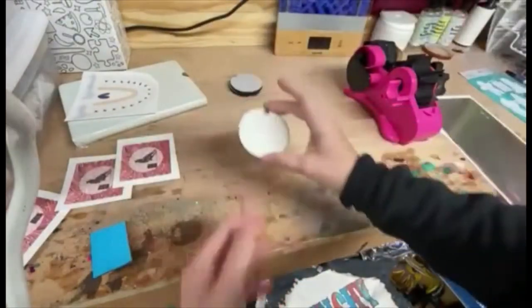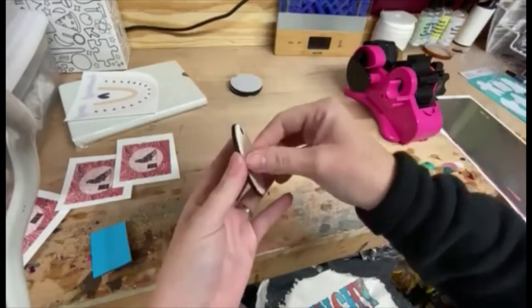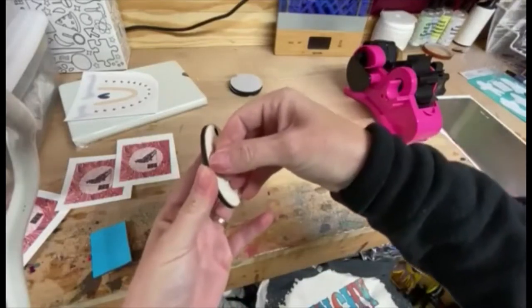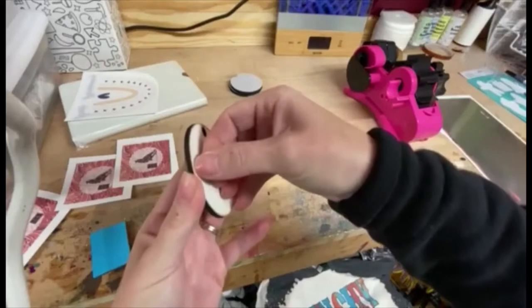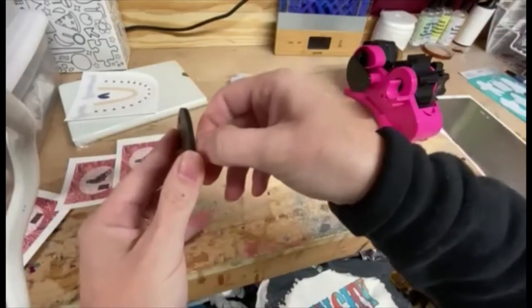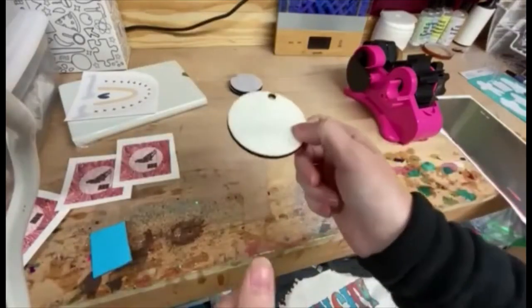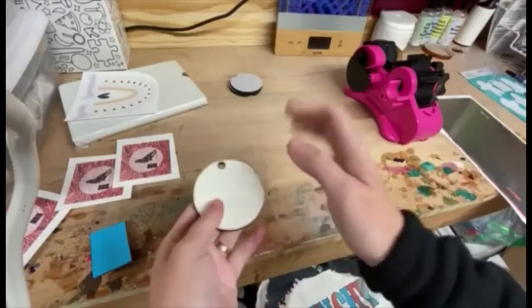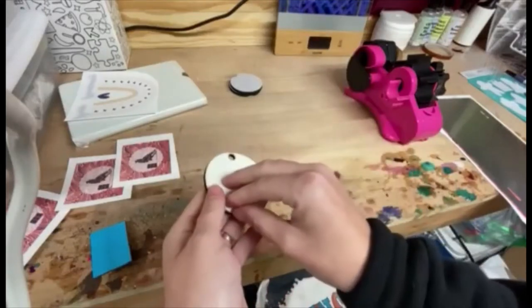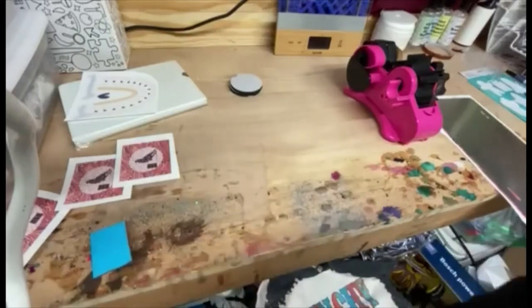Next I'm going to do my MDF keychain blank. These have a plastic coating on them — a film — that you're supposed to peel off, and it's really hard to come off when it's cold. So what I'm going to do is set this under my heat press — I'm not going to press it, just put it under there where the heat will warm it up, which is going to make it a lot easier to peel.